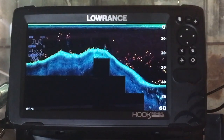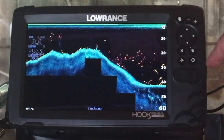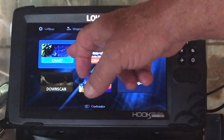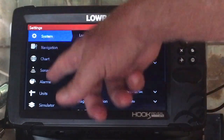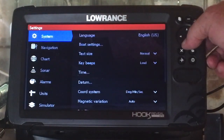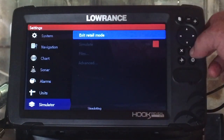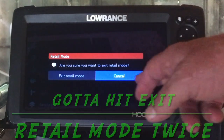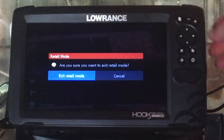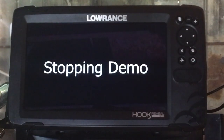Everybody says it's so hard to get out of retail mode. Hit the pages button or the power button to get into settings, go up to settings, then go back down to simulator. Now 'exit retail mode' is highlighted — hit that. This is maybe where people get confused: you've got to highlight 'exit retail mode' over here and boom, we've stopped the demo. That's all there is to it.